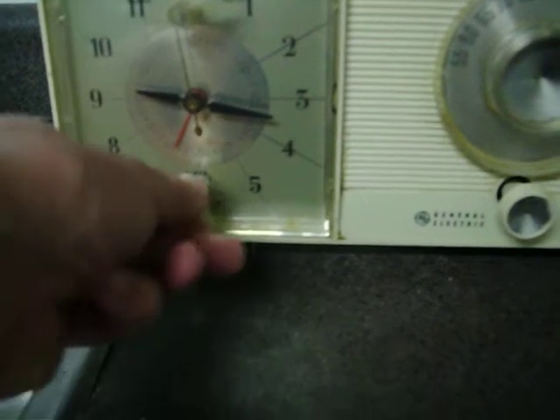It's got a sleep timer on it. You can set it from zero to 60 minutes. And then the volume control and your station tuner. And this button here, I guess, resets the sleep timer on it.